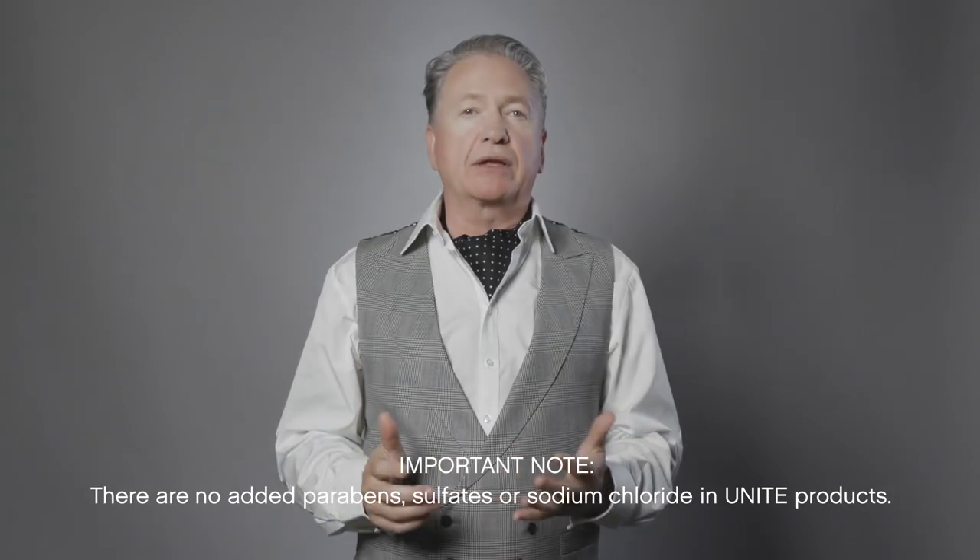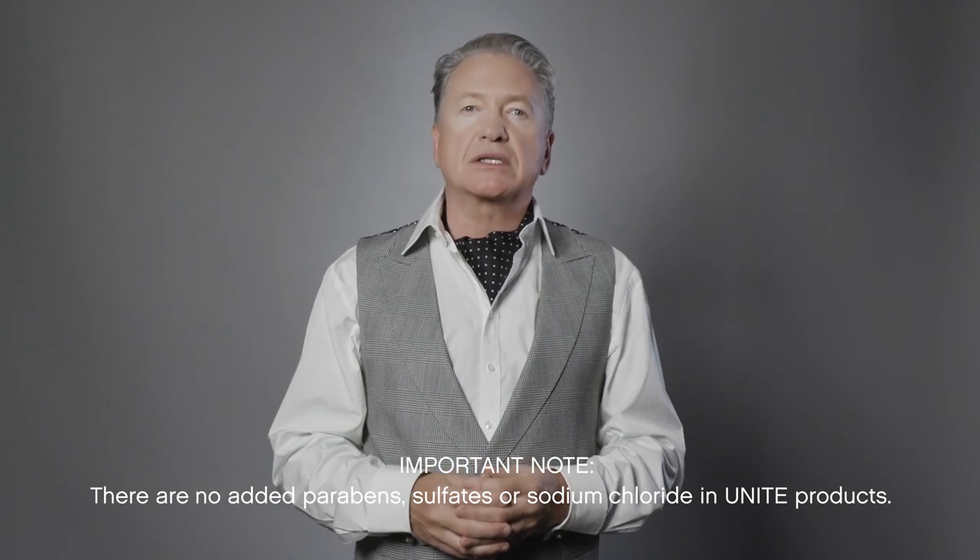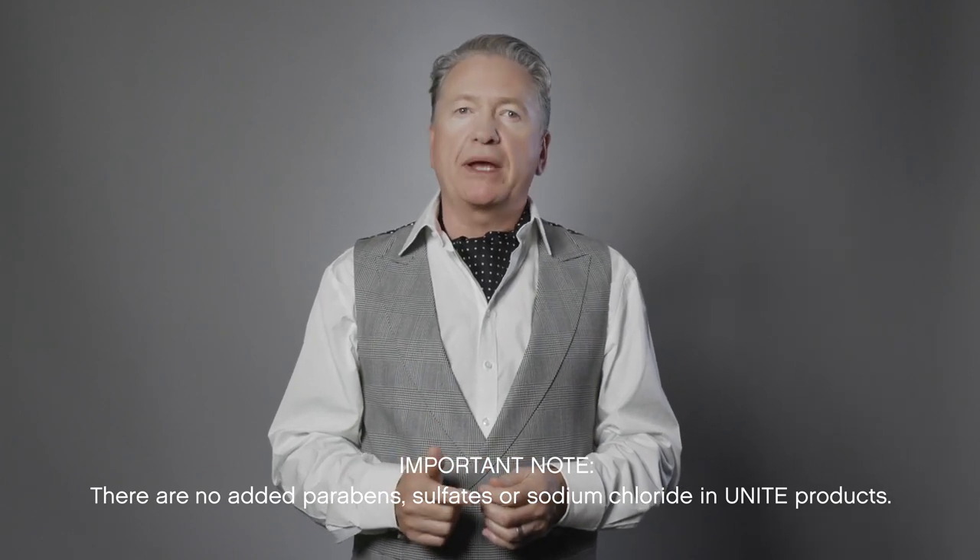Remembering the three ingredients we haven't added to our products: no sulfates, no parabens, and no sodium chloride.